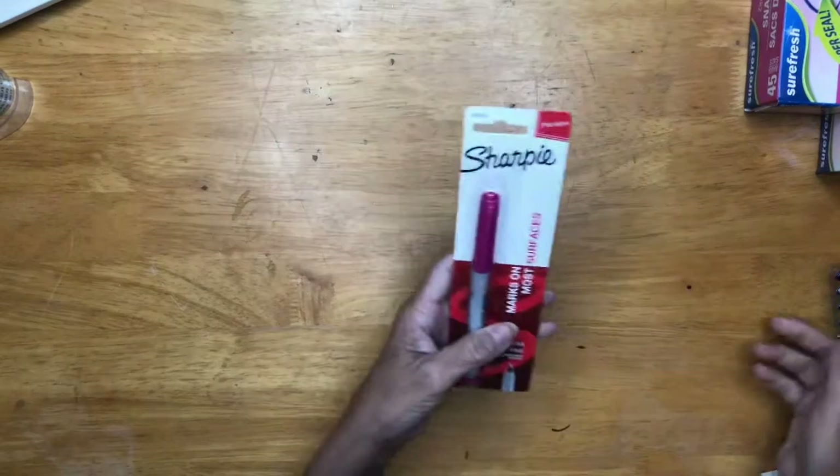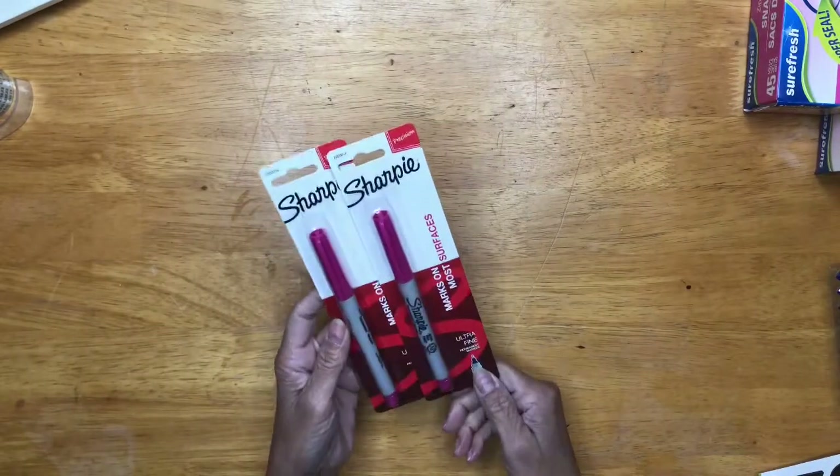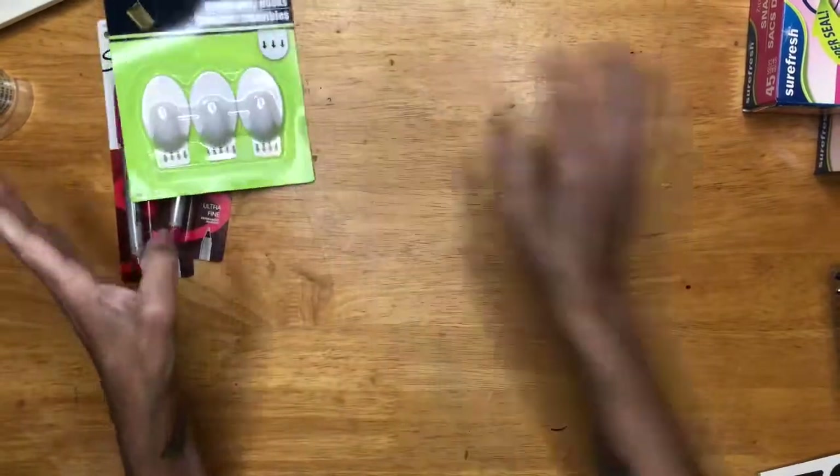And then to write on the tags, I bought two Sharpies in pink, of course, so I could write on the tags. Then I got some of these hooks so I could decorate.